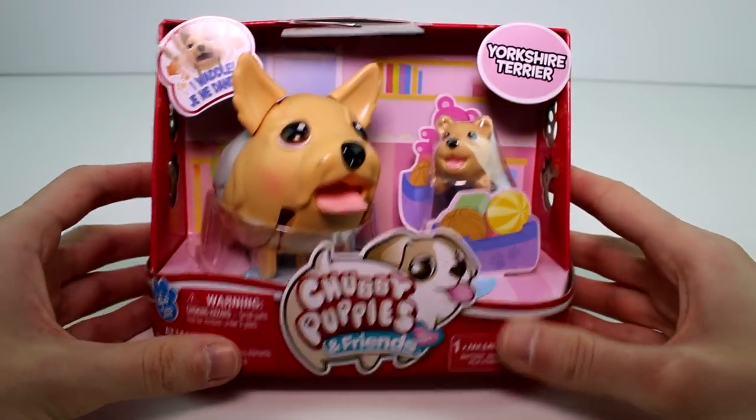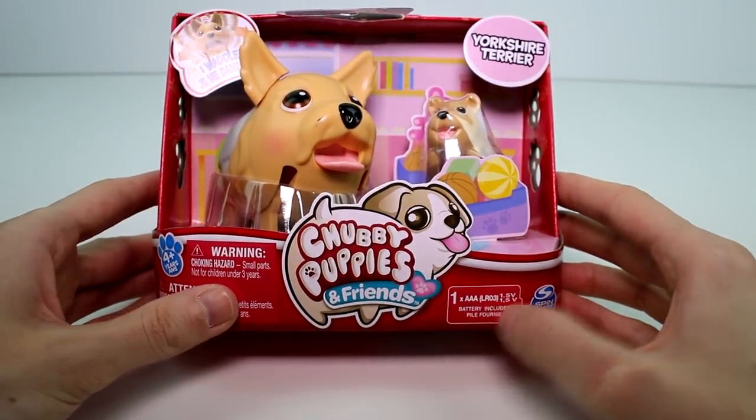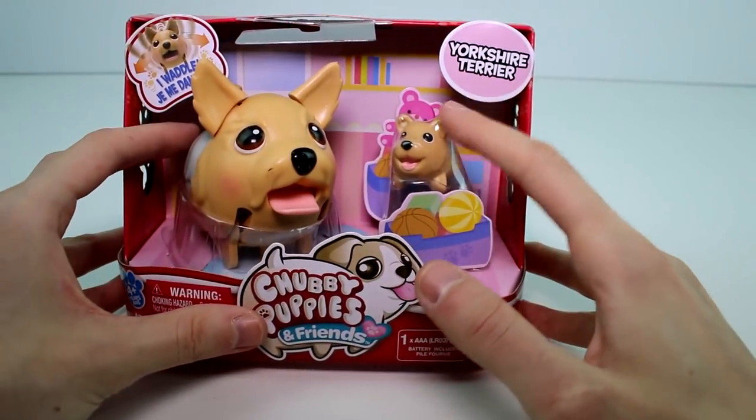Hey guys, I'm back with another Chubby Puppies and Friends. This is the Yorkie or the Yorkshire Terrier. These require one AAA battery, but they come with one, so that's awesome. The little scene in the back is like a little kid's room, maybe the puppy's room.